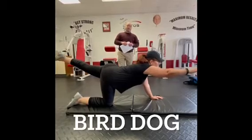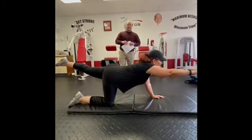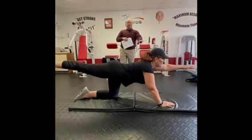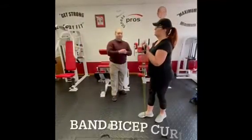The bird dog: straighten the right arm and the left leg, hold that for four seconds, then switch to the other side. Try to keep the entire body as flat as possible.